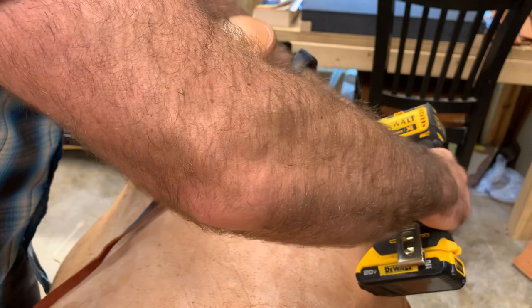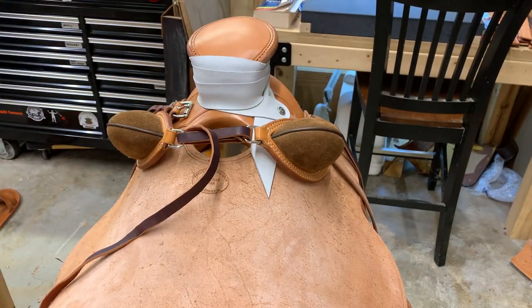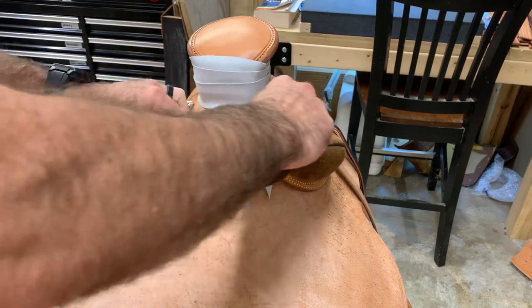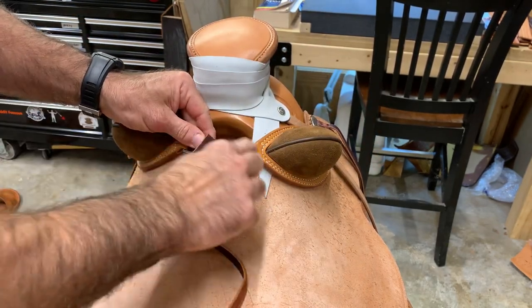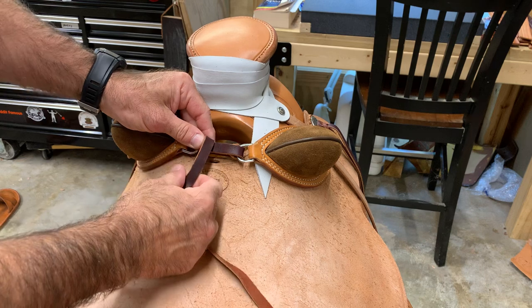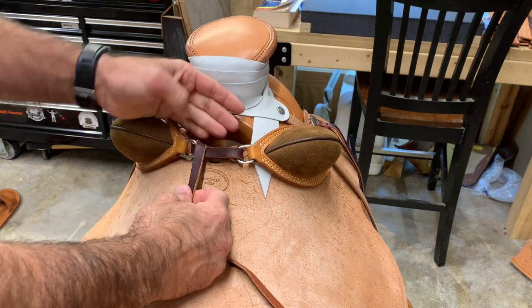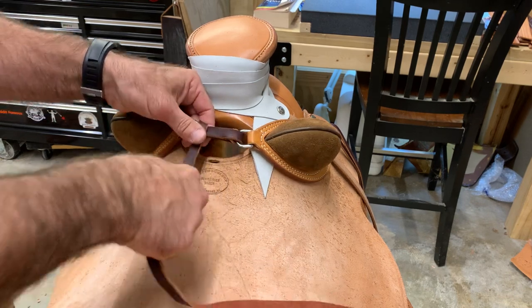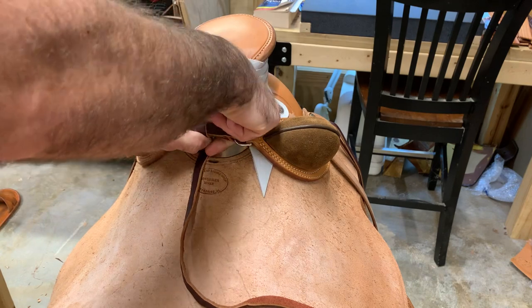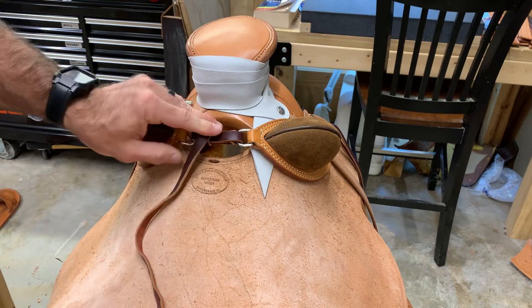If you buy buck rolls from me, I'm going to include some hardware for you including washers and things like that. When you lay this into position and pull it tight, you're going to get an idea of how many wraps you'll get across the center. On this particular saddle it looks like it's going to be about three, so we're going to wrap from under to over.